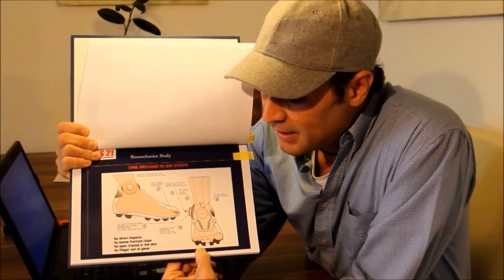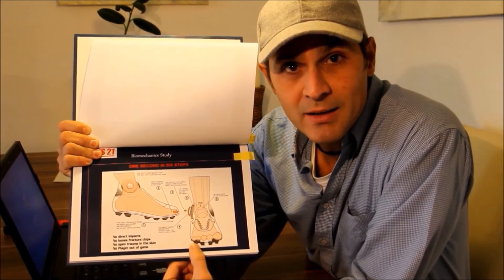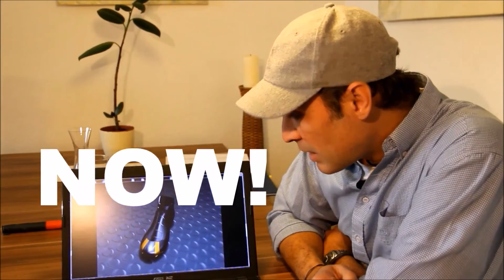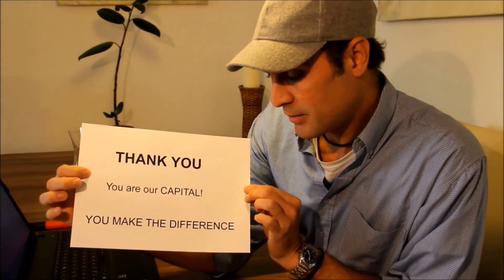This is what we want to avoid. The kids will not be sidelined because they are protected — they can keep playing. Now we need investors to invest. Thank you. You are our capital. You make the difference.